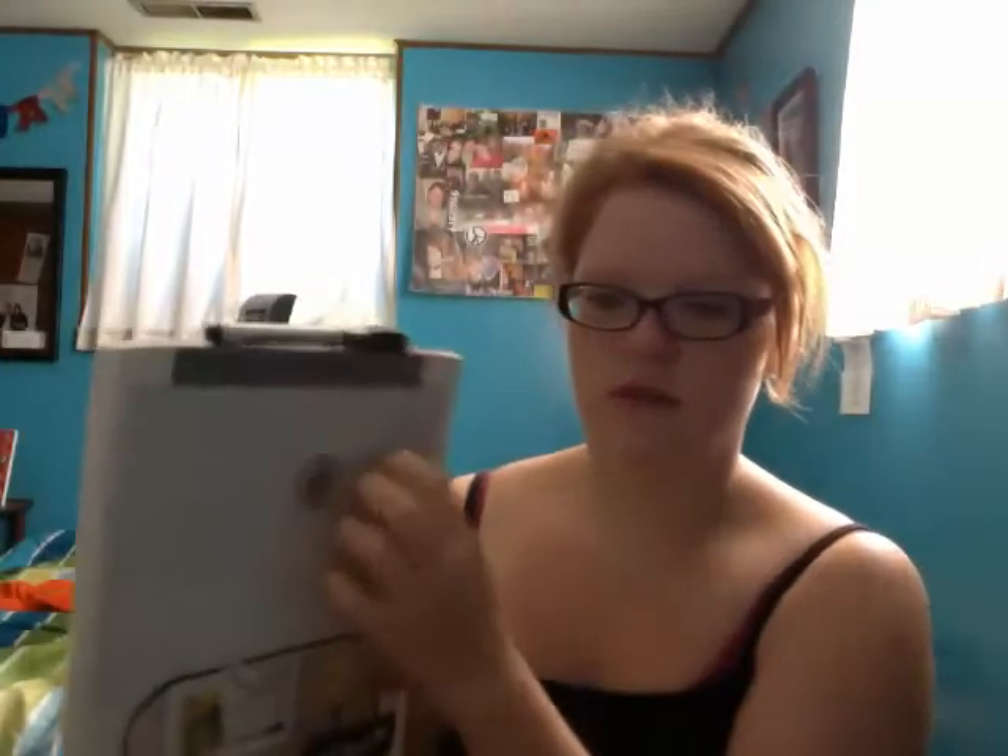This is something I bought for a shower caddy but decided I didn't like it for that. So it's going to be for cleaning supplies instead. The next thing I got is this little whiteboard for my door — that's for the outside. I think I'm going to get a bigger one too for the inside of my door.